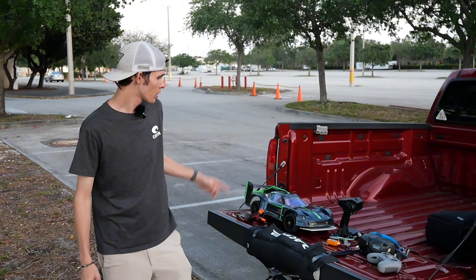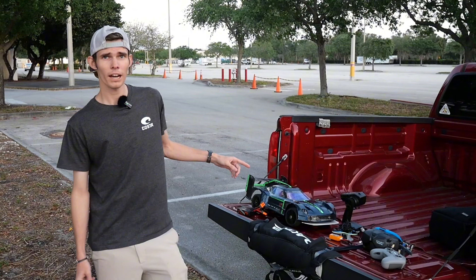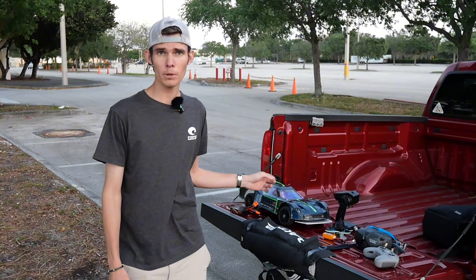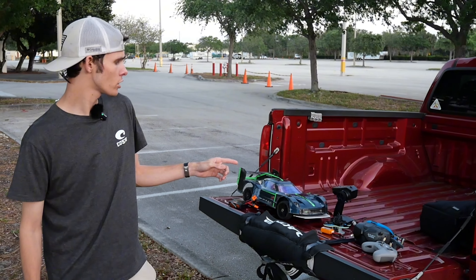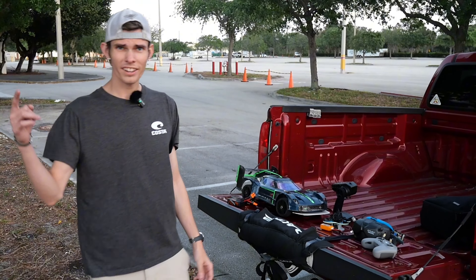Hey, what's up guys? So today we're out here with the Arma Vendetta and the Pavo 20, and we're going to be doing some chasing. I'm going to have Oscar, who's behind the camera, driving the car, and I'm going to be flying the drone, and we're going to see if we can get some clean shots of the RC car. Let's get right into it.